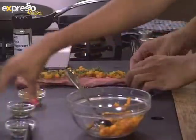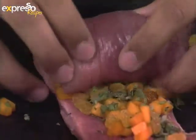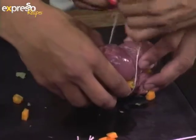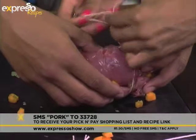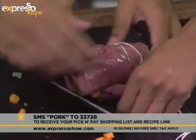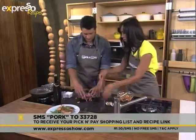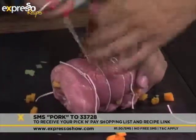Now comes the tricky part — we have to roll this. It doesn't matter if the filling starts falling out on the sides; that's fine. Just do it carefully. Well done — you didn't lose too much. So if you can grab a string there for me, just tie one right there. Perfect. You can get the pick and pay shopping list sent to your phone — just SMS the keyword PORK to 33728. One more for the middle. Pop that over there, just to make sure we keep everything tight and cozy.